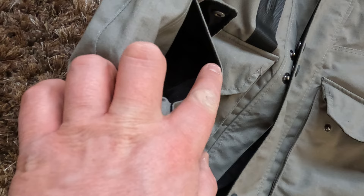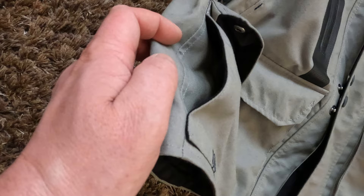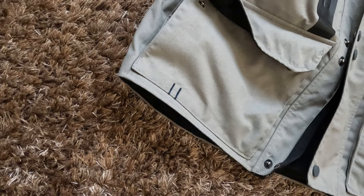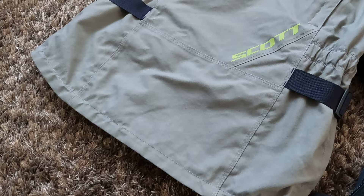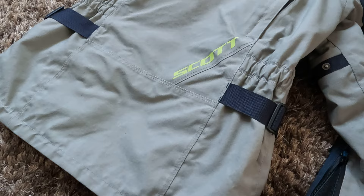Behind the lower pockets you have small pockets lined with felt, which is quite nice for your hands. The negative is that these openings are quite small, so it's very hard to fit your hands in when wearing gloves. Also, some adventure jackets have a small pocket in the back for gloves or similar items — this jacket doesn't have that feature.